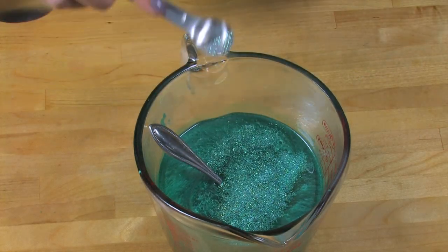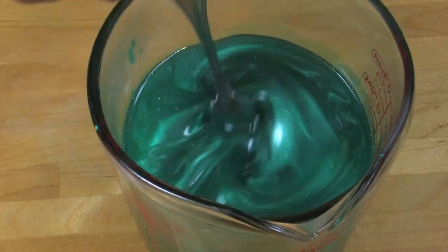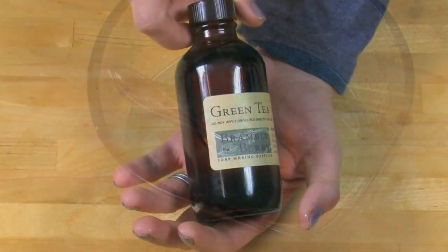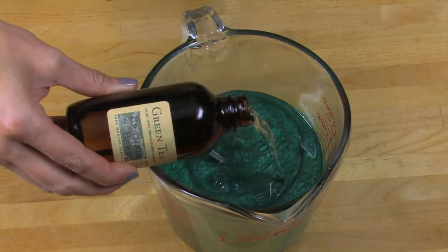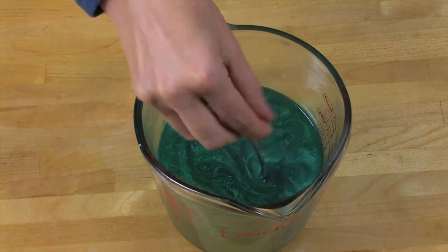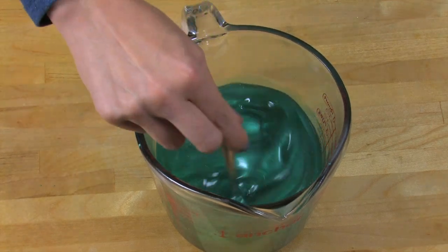Just do about one-eighth of a teaspoon — so almost just a little pinch — just enough to give it a little shimmer and shine. Once that's fully mixed in, it's the perfect time to add my fragrance. I'm going to be using Green Tea Fragrance Oil from Brambleberry.com. It's the perfect, crisp, wonderful scent that matches these gems ideally. The usage rate for this fragrance oil is 0.4 ounces for this entire recipe.